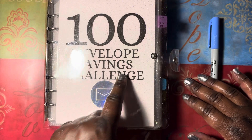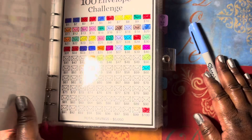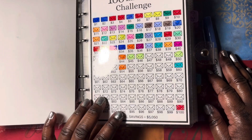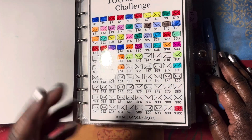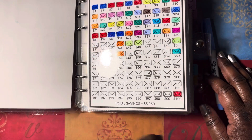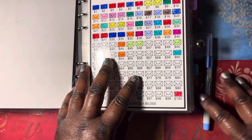We're going to do the 100 envelope challenge. For those of you who already know, this is my second time working on it. I finished last year after stuffing it for over a year and a half. Now I'm doing my second one, hoping to use this to get a home. The total amount in this challenge is like five thousand fifty dollars if we can complete everything, God willing.